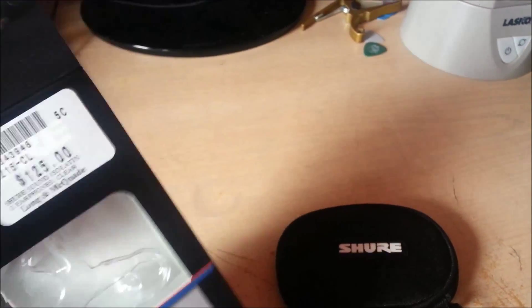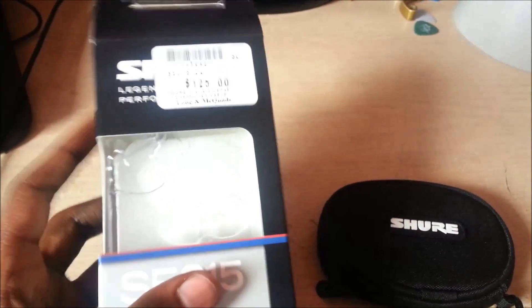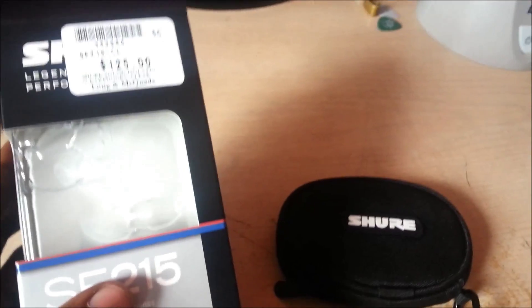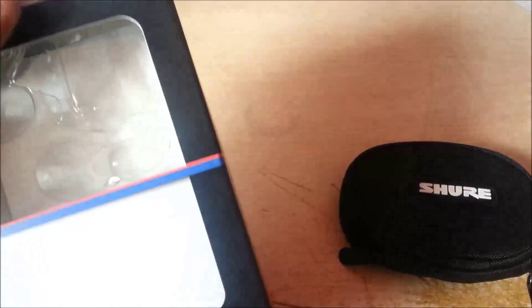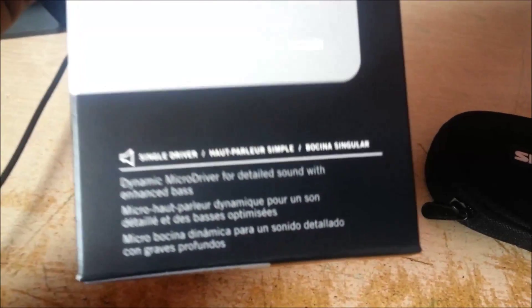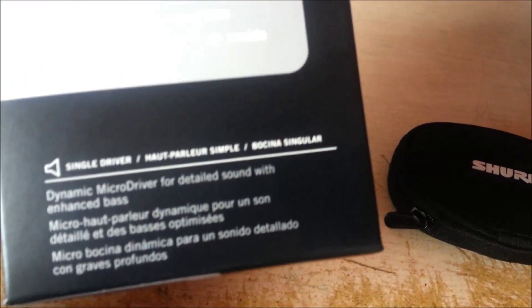That's why I picked these up. I tried to test them before buying because $125 is a lot — this is probably the most expensive I've spent on something new. Usually if I'm spending more than $200 it's always something used. Obviously I'm not going to get earphones used. It's a single dynamic micro driver, which is what most earphones use nowadays — it's using the most accessible technology while still trying to give high quality.